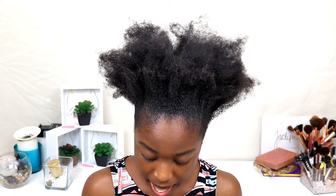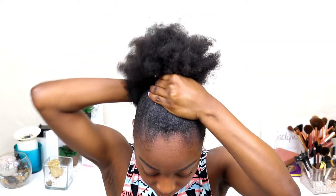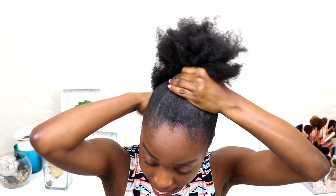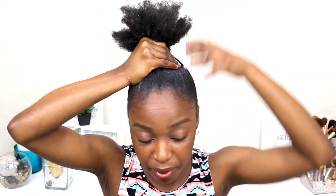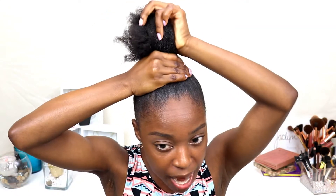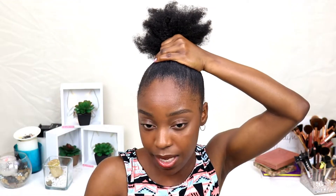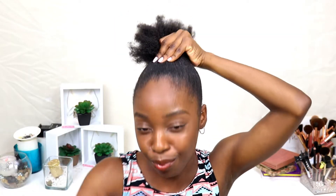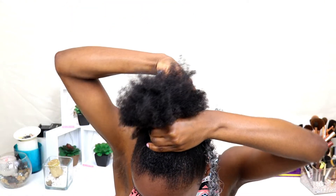Is anyone else like me? I can never use a hair tie to tie my own hair because it will never be as tight as I want it to be. I always end up using some type of thread or something similar. A bristle brush is a definite must. I always tie my hair with a hair extension — that's the only way I can get it tight. A hair tie will never be tight enough.